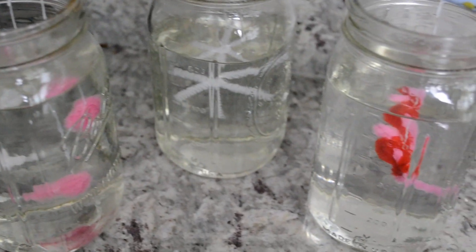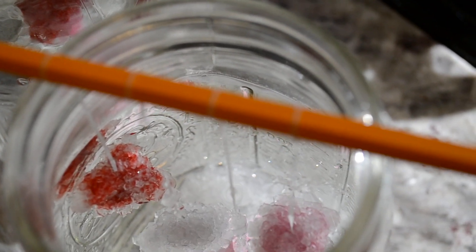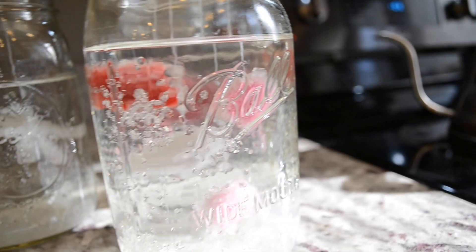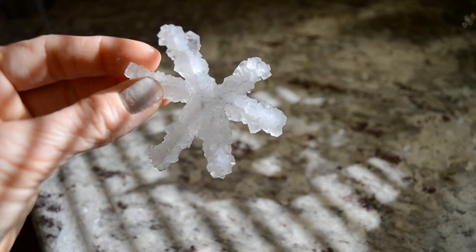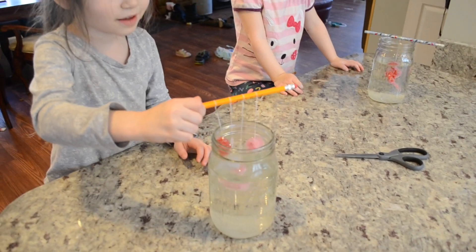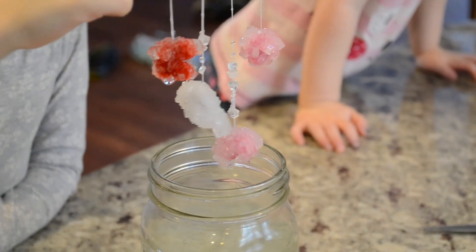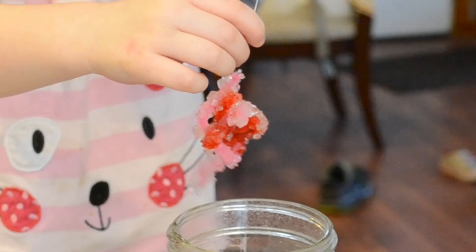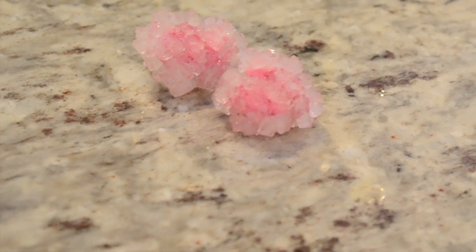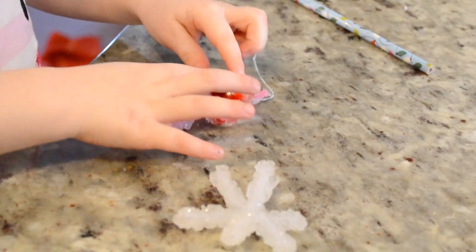I suspended the girls' creations and let them sit overnight, and the next morning we had these beautiful crystals. Of course you want to be careful with the borax and hot water when dealing with children. For added fun you can add food coloring to the water and make different colored crystals, but we just went with plain white crystals so we could actually see them on the pipe cleaner.